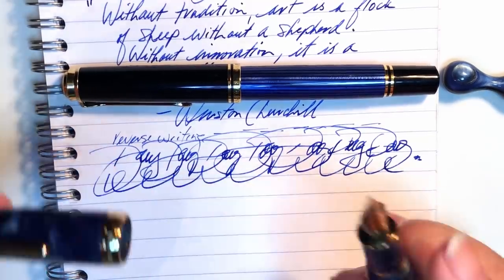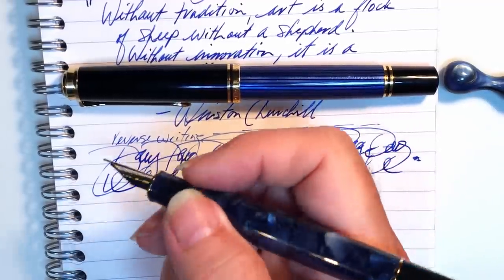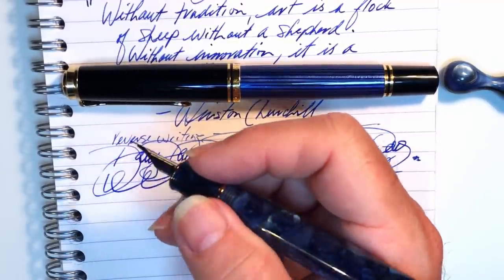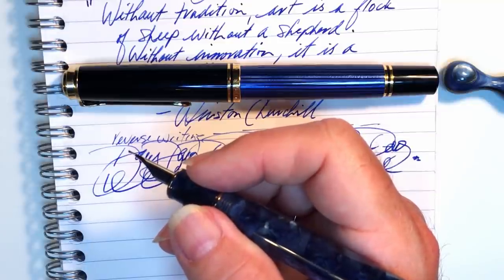The pen is okay unposted. As I said, it's just on the border of becoming too small for me. I have medium hands, so someone with larger hands would find this pen too short.